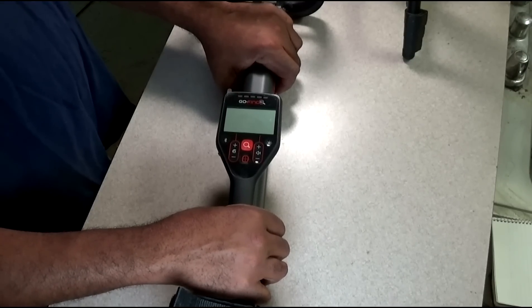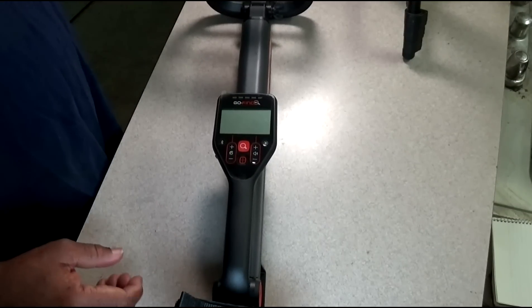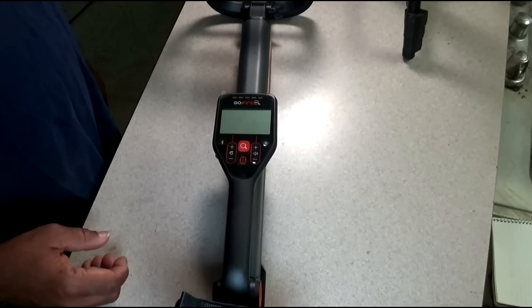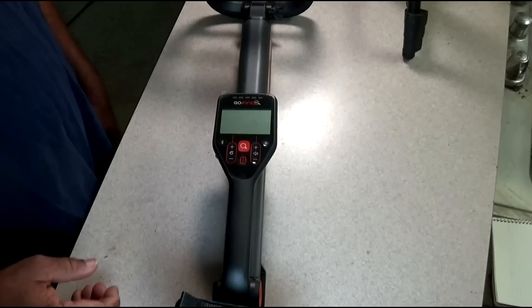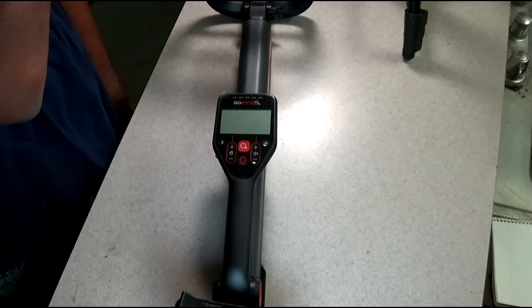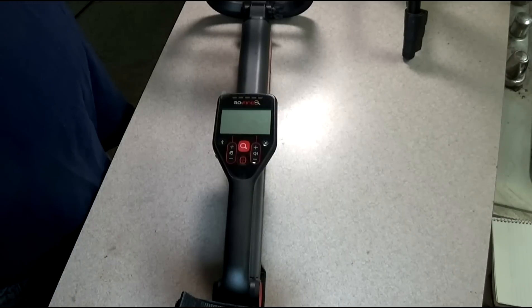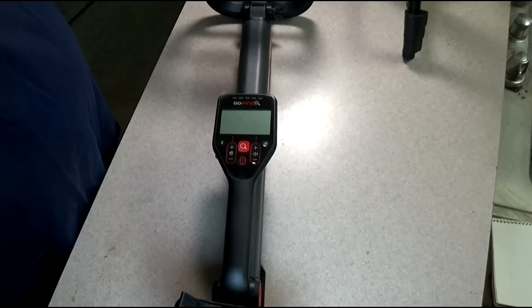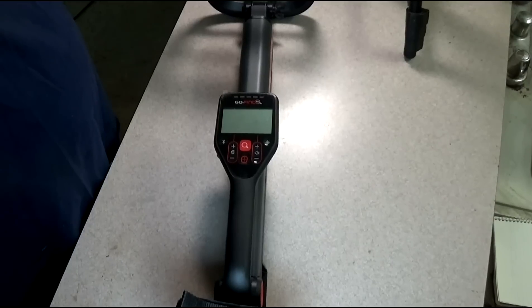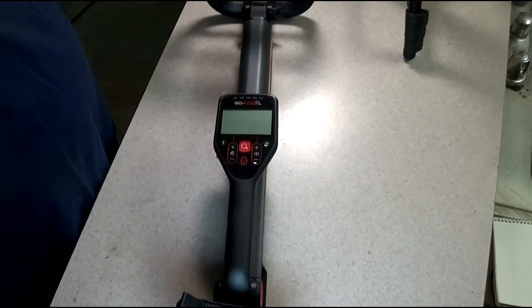It's a B to B-plus machine — it really is. At least that's my opinion, which is more than sufficient to successfully detect. You're not gonna find all the targets you'd hit with a high-end or mid-range machine, but it's a good solid performer. Only time will tell whether it's reliable. I will talk to you later — have a wonderful day, and hopefully I'll be out there detecting again very soon.